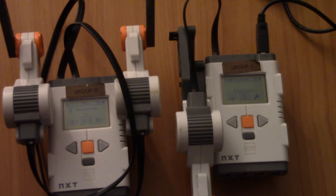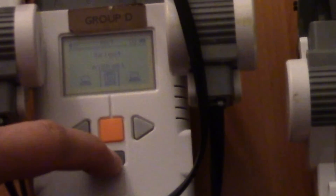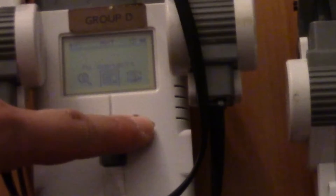It's searching right now — let's see whether it finds it. It's found it, so let's connect to Michael on channel one. Okay, it's connected — now let's get out of that.